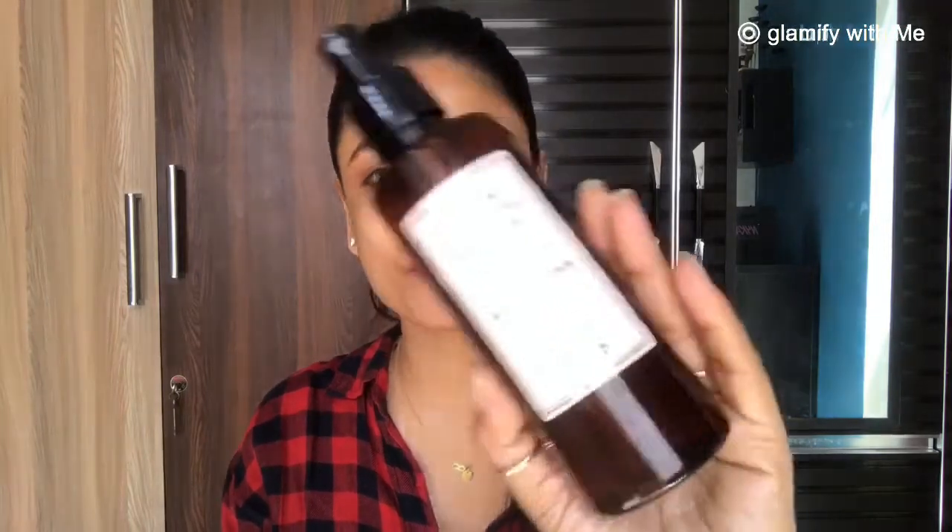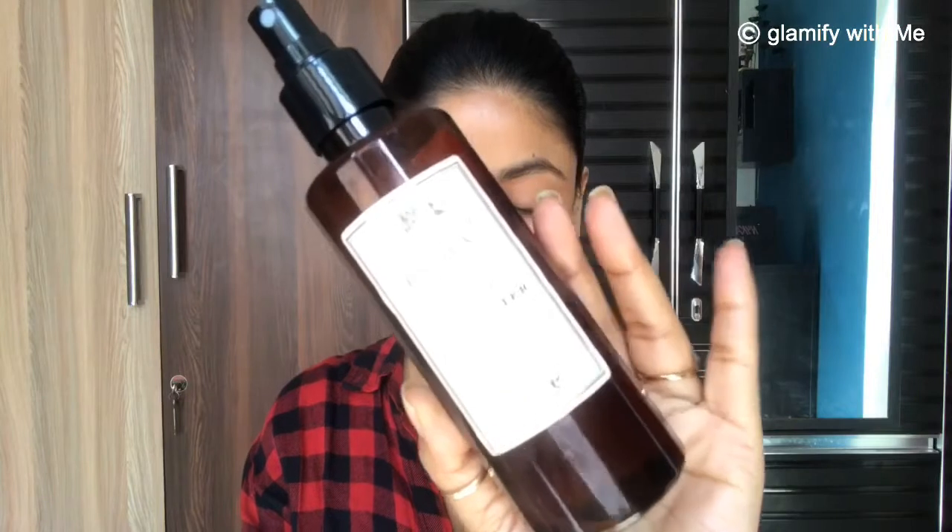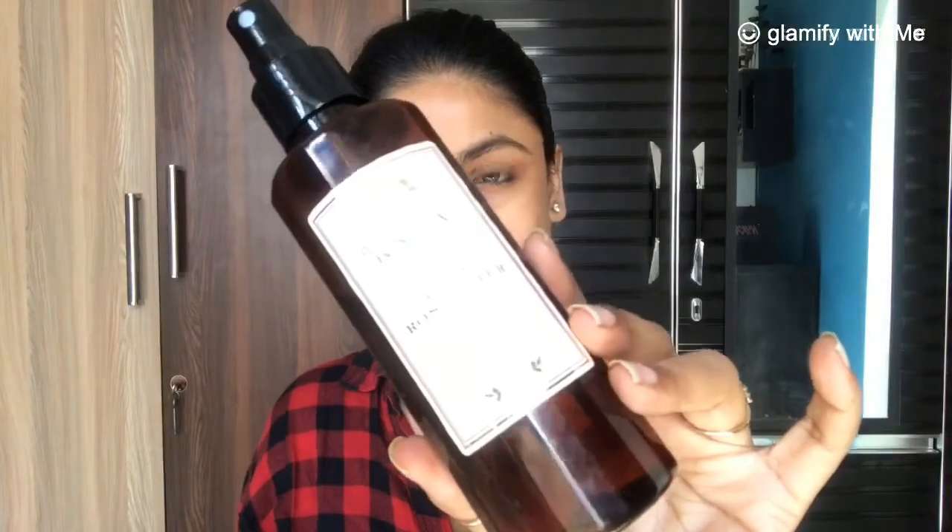First we need to clean our face. For that I am using Kama Rose Water — it is very mild and gentle on the skin. In teenage time, oil formation is more in the skin, so to remove excess oil I am going to clean my face using a cotton pad and this rose water.